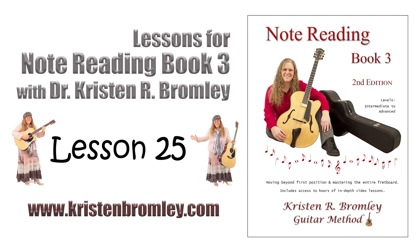I'm Dr. Kristen R. Bromley. This video series, which is part of my online Music Academy, specifically accompanies Note Reading Book 3 from my Method Book series. Like all my books, this selection is available to purchase through Amazon and Google Play. For help, see the links in the description below.